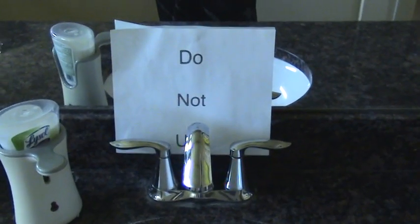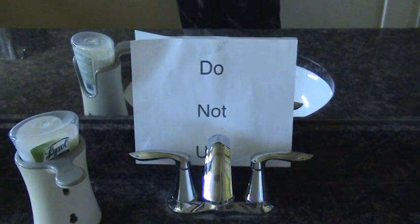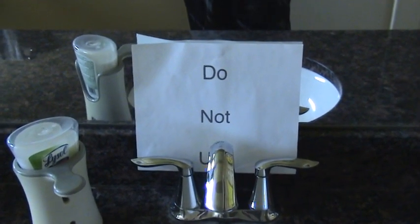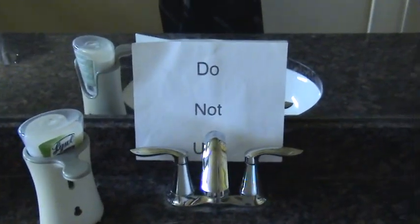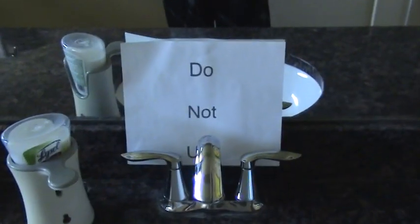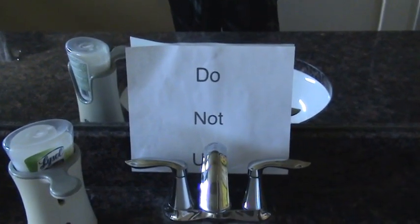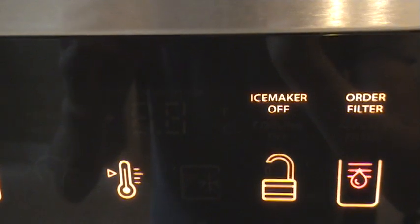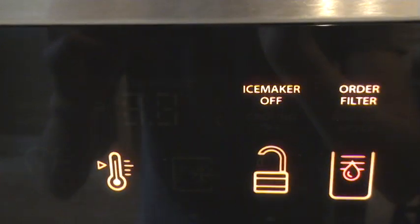This cleaner will involve recharging your softener system, so you won't be able to use your water for about two hours or so until it's done. You'll want to make a note around your faucets and toilets — something like 'do not use' — so you don't accidentally run water while it's cleaning. Now would also be a good time to turn off your ice maker, because you definitely don't want that to run while the system is cleaning either.